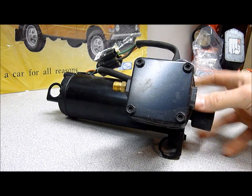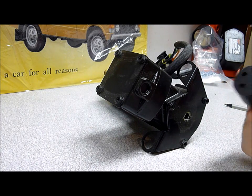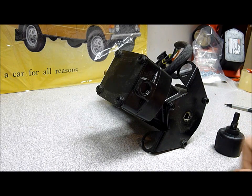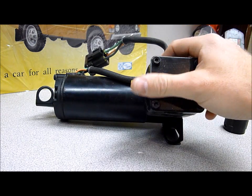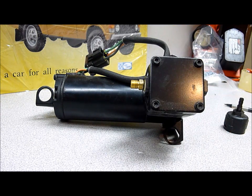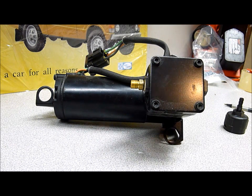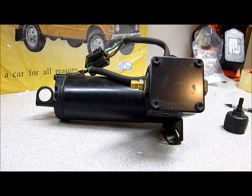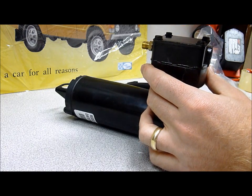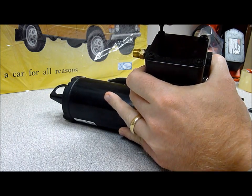First we're going to pull off the filter housing — there's a filter for the incoming air supply, and it just comes right off. Then we're going to remove the top bracket that covers the piston. They're Torx bolts; I've got a T20 Torx here, but it might actually be a T25. We're going to go ahead and remove this first and then start working with the actual seal.